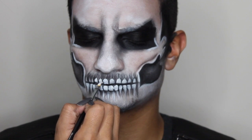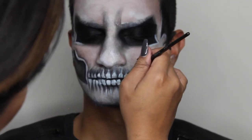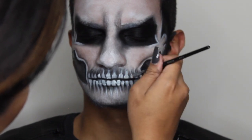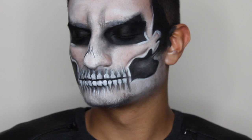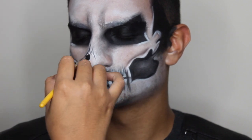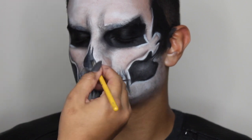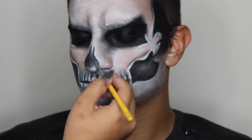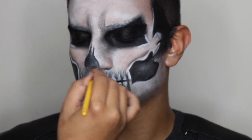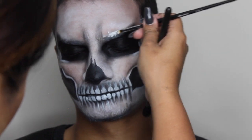I'm doing the same thing for the top teeth, dragging it up — and now you can actually start to see them coming to life. Now I'm working on the skull nose, which is really easy. Just always make sure you leave those two little points at the top, then shade in the rest — I painted that in with the black paint.